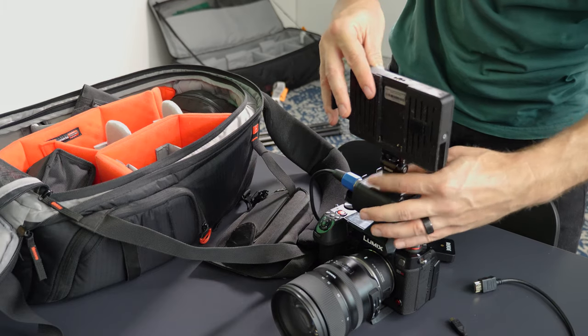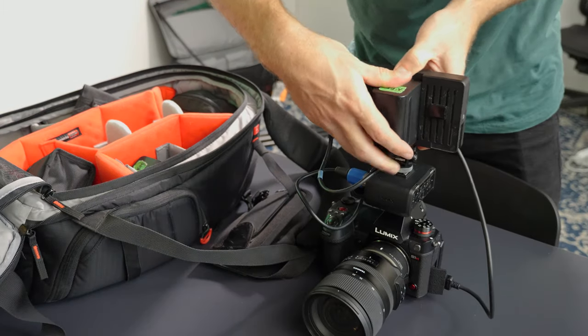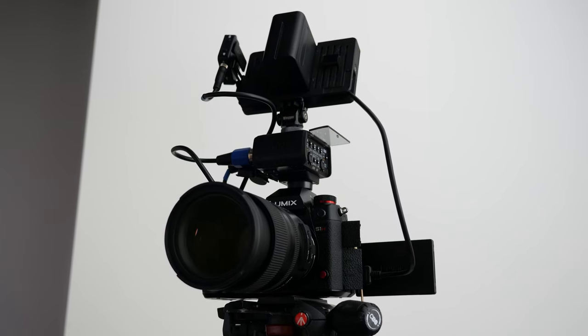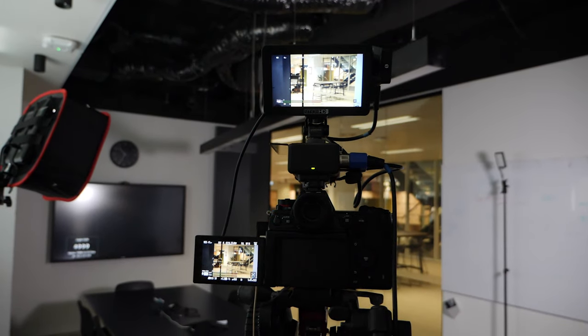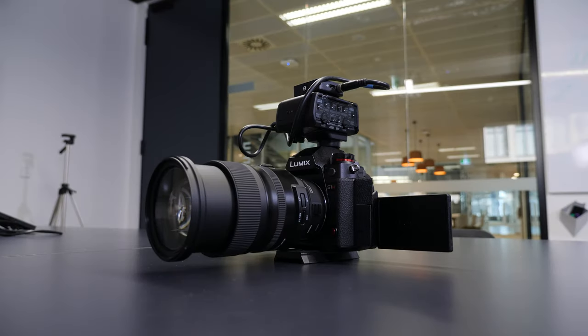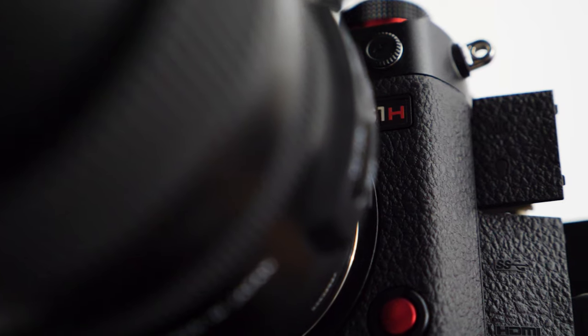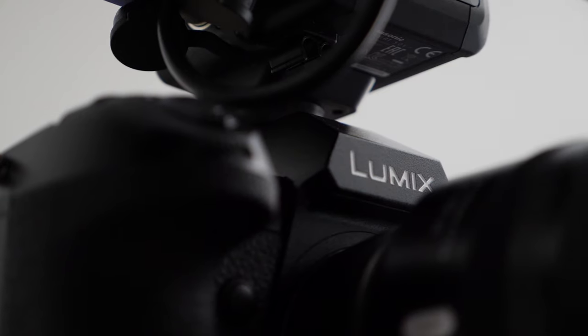Morning, everyone. JT here. A pretty exciting time — I guess the last run into Christmas. I'm really excited that I get to shoot for the first time with my new S1H. I've got the Sigma MC21 adapter and my Tamron 24-70. This camera is basically if a GH5 and an EVA-1 had a baby.